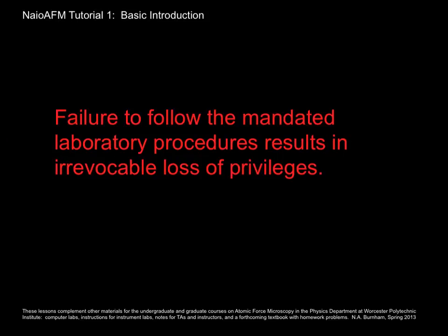I must tell you that despite my desire that you really have fun with AFM and that you're excited about learning to use it, if you fail to follow the laboratory procedures — if you do something really silly — I'm going to have to ban you from the lab so that others may continue to enjoy it. I know that would make you sad, and it would make me sad too, but I will do it. So please be careful as you work in the lab.